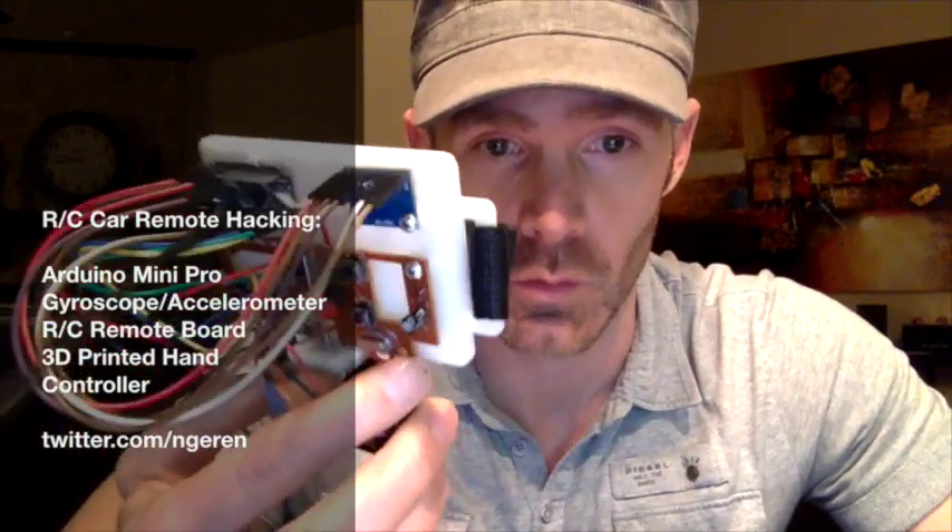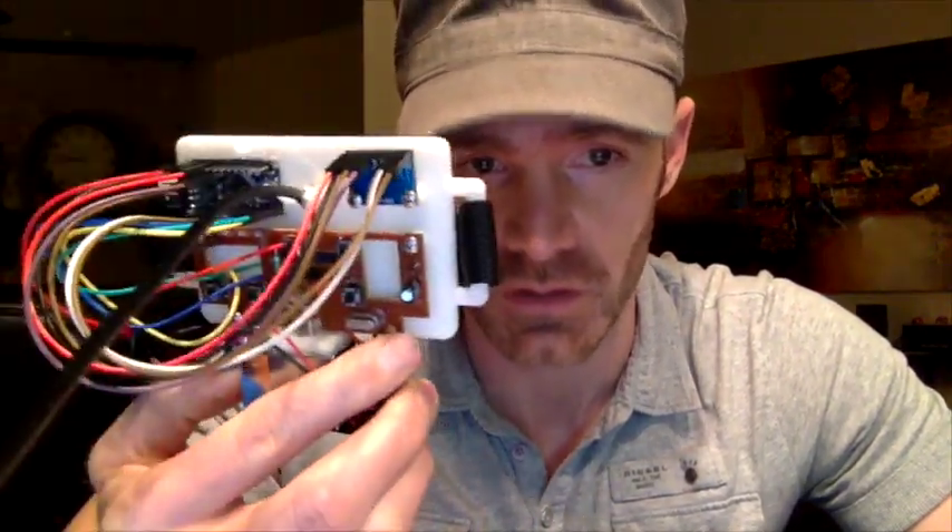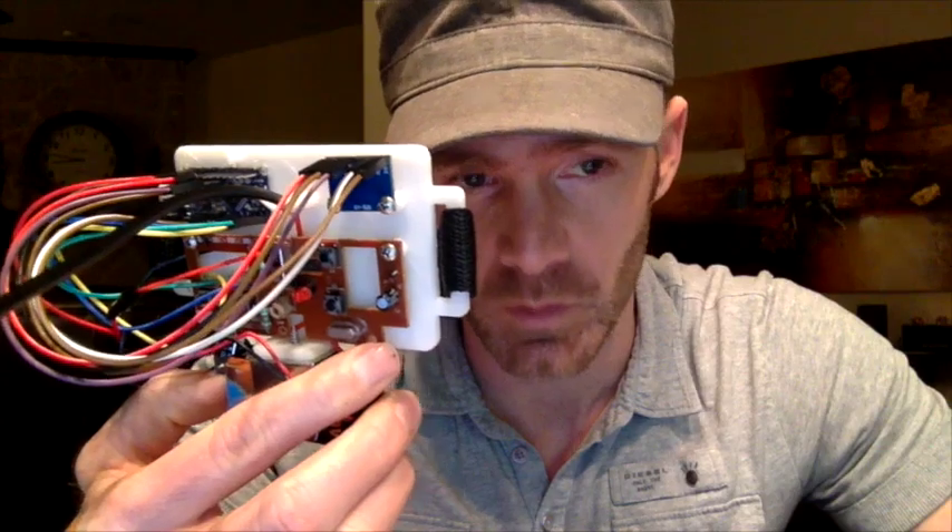Hey guys, Noel here. I just want to show you one of my recent hacks. I took apart the kids' cheapo $10 RC car from Target and we wanted to make it where we control it with our hands.